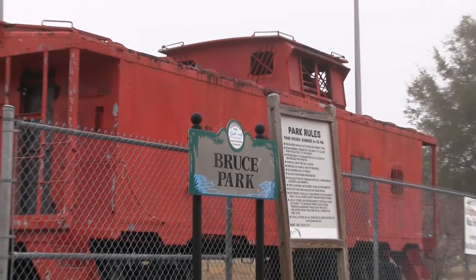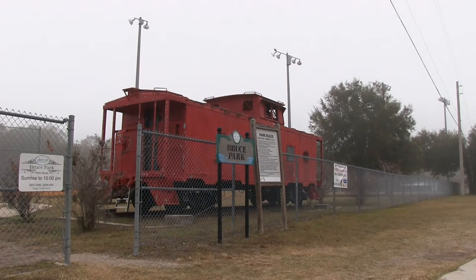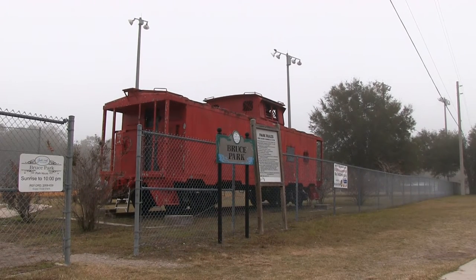Welcome to Bruce Park, which looks like most parks, except for one unique amenity: this red caboose. As you can see, this landmark was in need of some restoration.